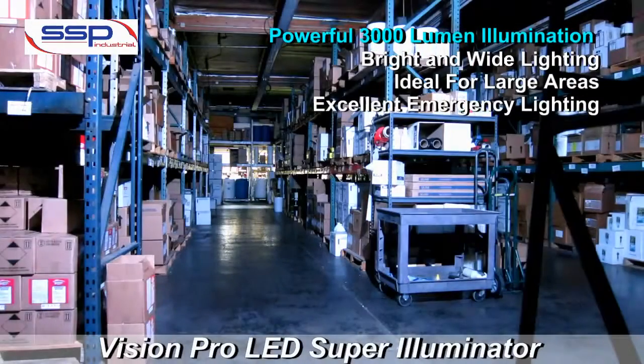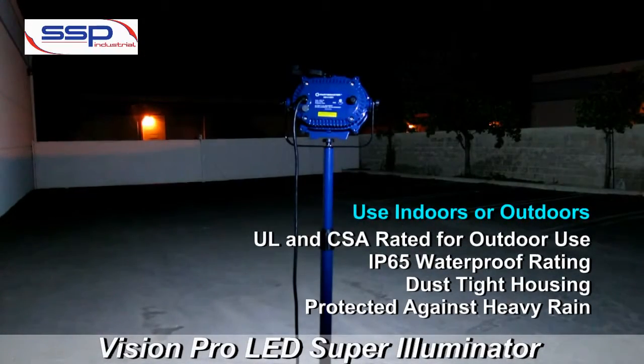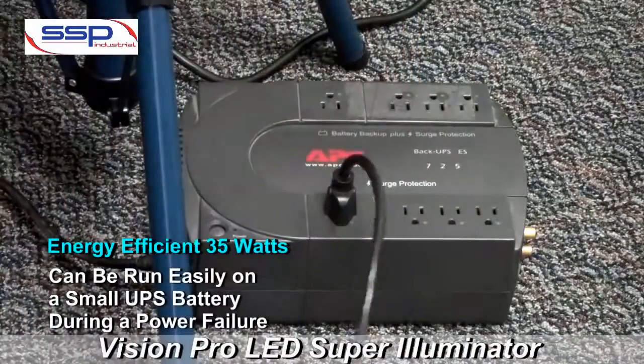This bright, wide light is ideal for large areas. Use this light indoors or outdoors with its IP65 waterproof rating. Plug into a simple battery backup and use as emergency lighting.